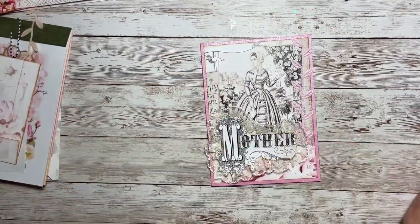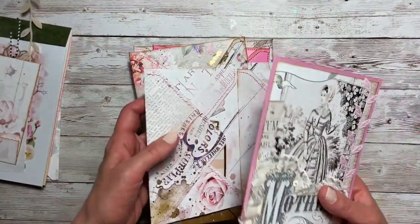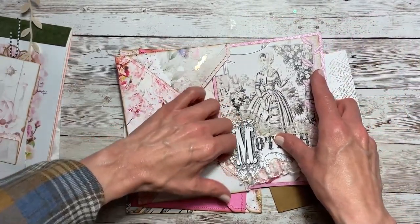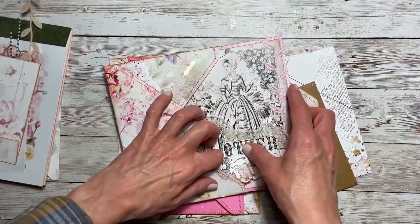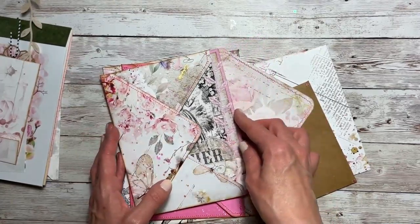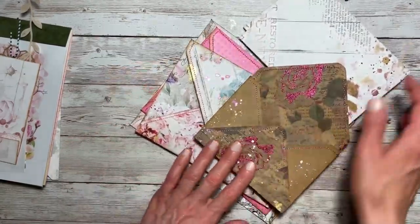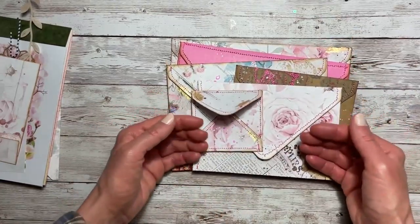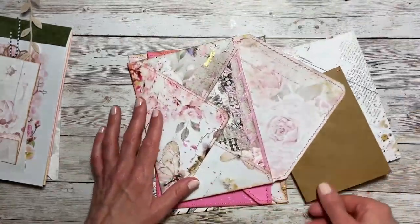So that will go into the fourth envelope here — just got to be careful when you put it in there. And it slips right in there. As you add things it puffs up all the envelopes and I love that part.